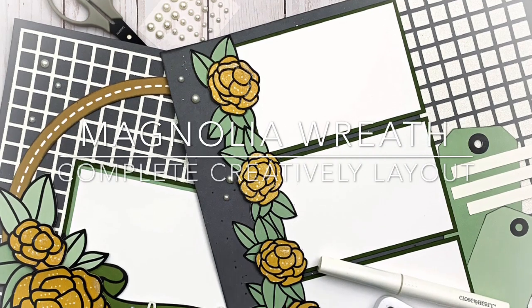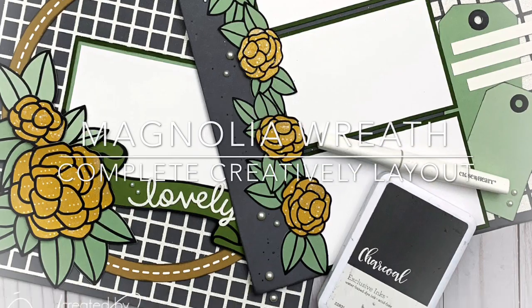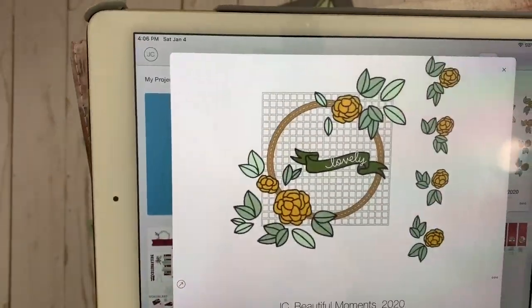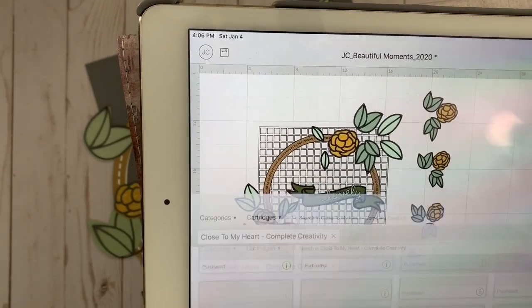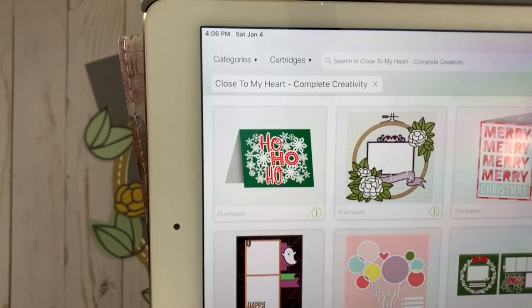Hi there, this is Julie and welcome back to my channel. Today I want to share with you this beautiful magnolia wreath layout. Here are the pieces that I put together to complete not one but two pages, because I know a lot of you like a double page spread.